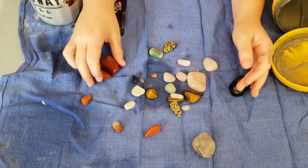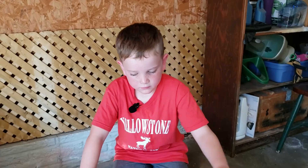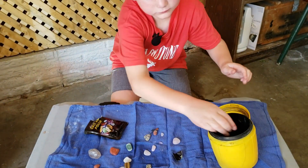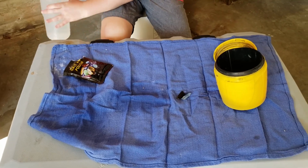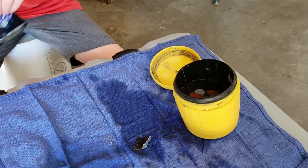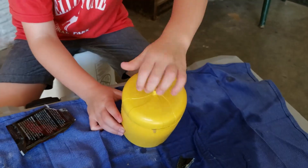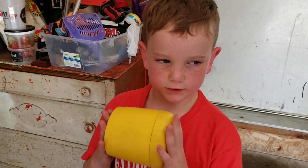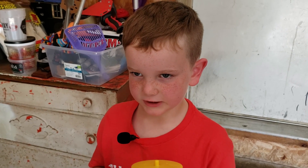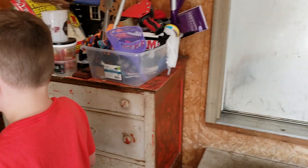Now we're going to open the tumbler and pour the rocks into the cup and rinse them off. This is after grit number three — they look pretty good. This is my favorite. Now we're putting the rocks back in, sealing it halfway up with water, and putting the grit in. The instructions say to tumble for seven to ten days, but we're going to tumble for ten days to make them shinier.